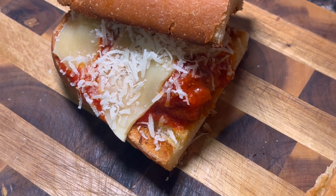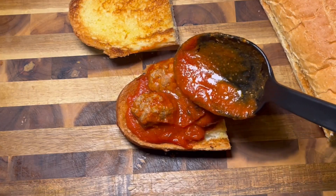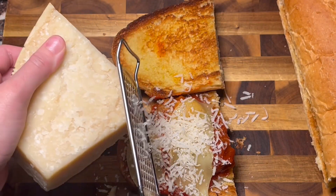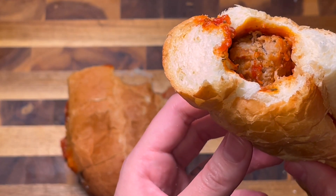This recipe does not even deviate from the concept of a standard meatball sub. In fact, my final result was still meatballs in red sauce, inside French bread, topped with provolone and Parmesan cheese. But what elevated my final product from Subway's original was simply incorporating classic cooking techniques, which I think should be mandated in all sandwich shops.